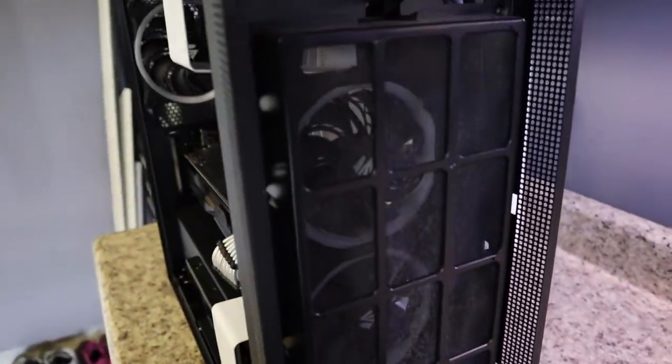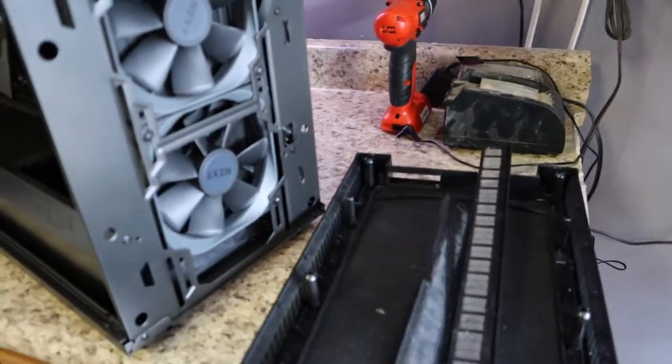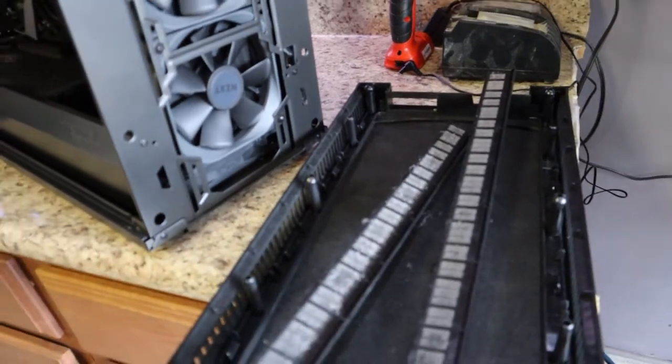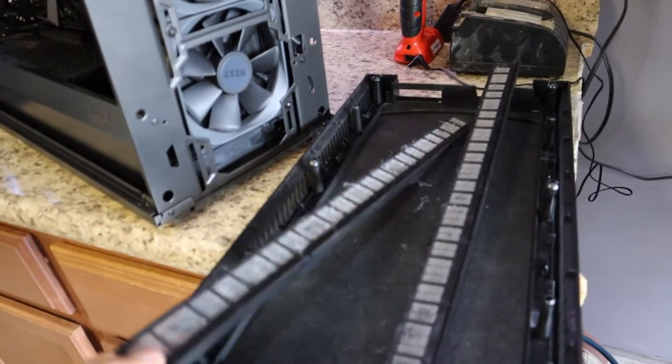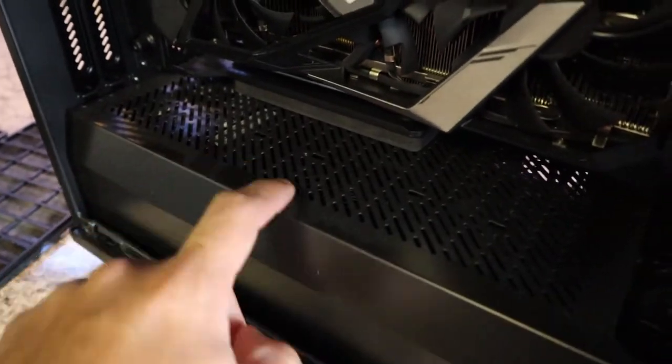Look at all that in the intake. Funny thing about this, guys — this has literally been cleaned using the same exact procedure less than three months ago. You can see it's got a pretty good amount of cake on there.